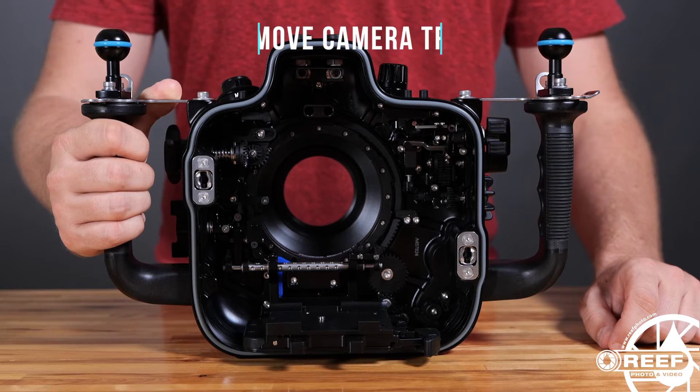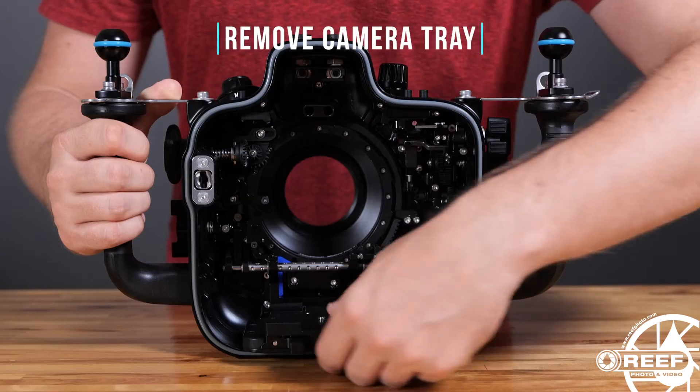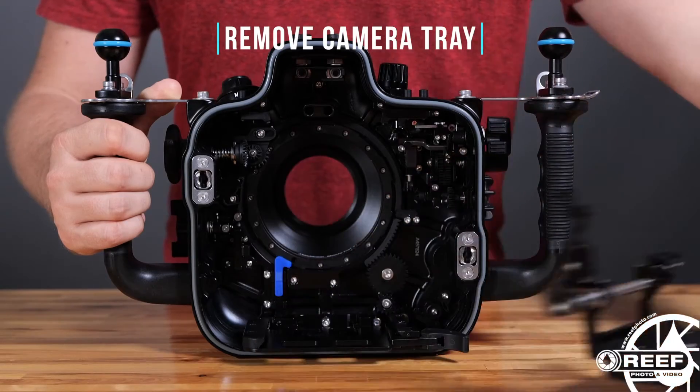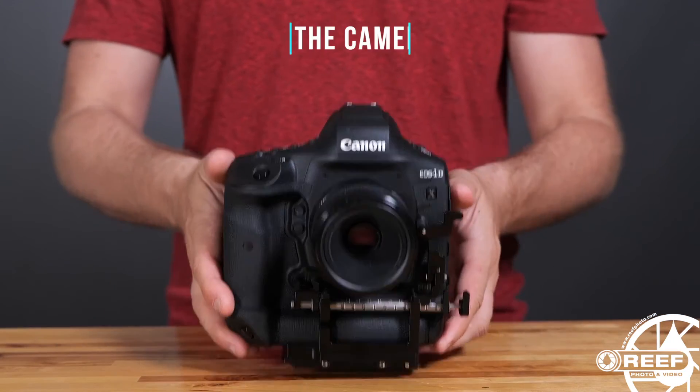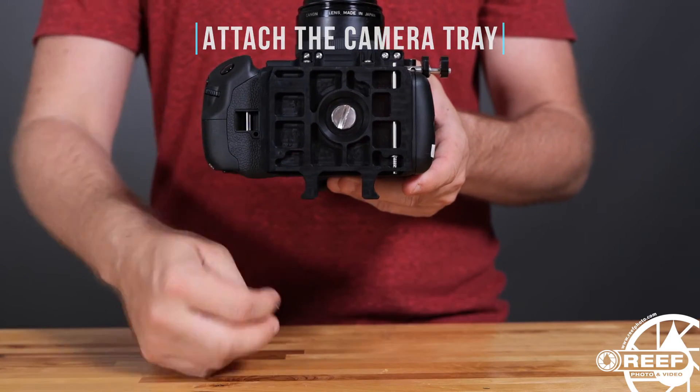To remove the camera tray, move the tray lever into the release position and pull the tray out. Then attach the Canon 1DX Mark III to the camera tray and secure it in place using the thumb screw.